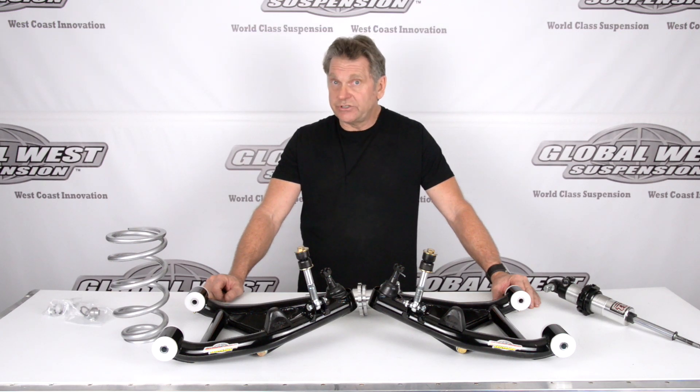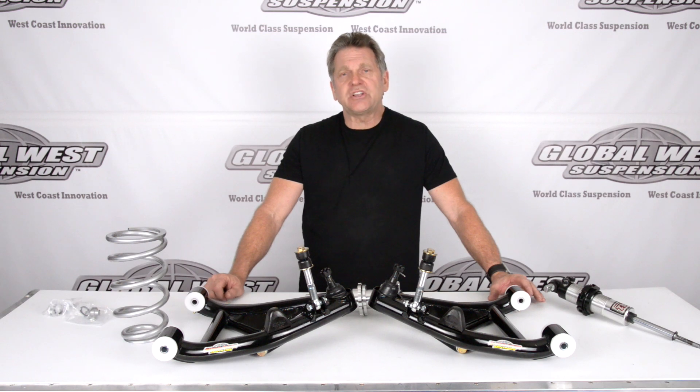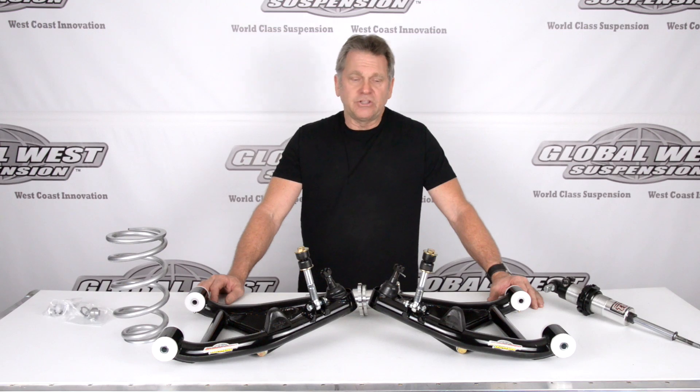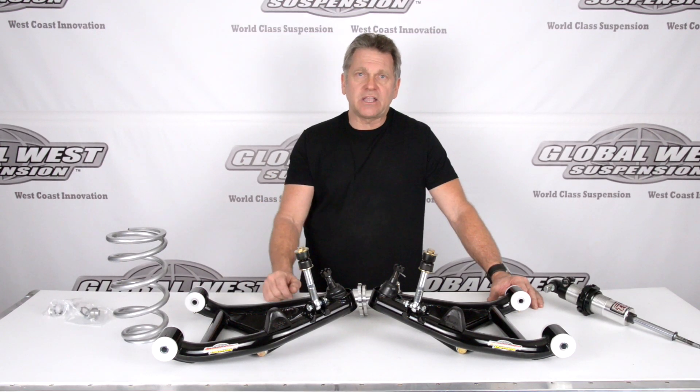Now these are kind of different than what you're used to seeing. These are an extended travel lower control arm, something new that we're doing. Extended travel basically means we're changing the shock position on a coilover type application and moving it in the control arm. These will not fit a standard coil spring — this is strictly a coilover type application.